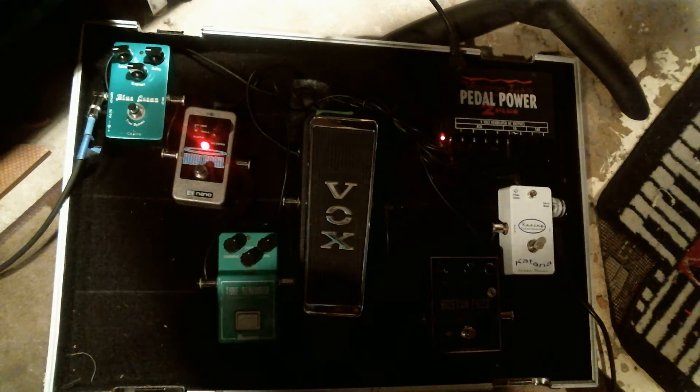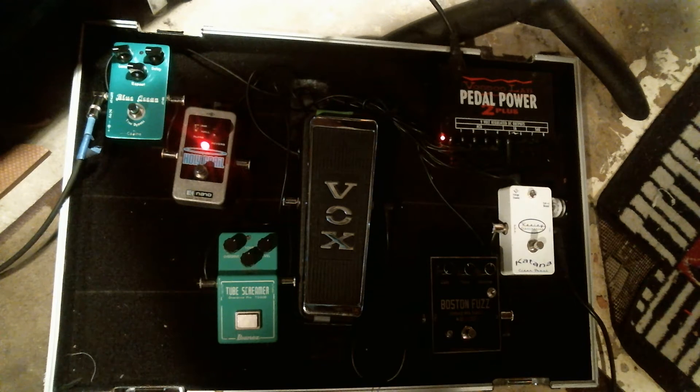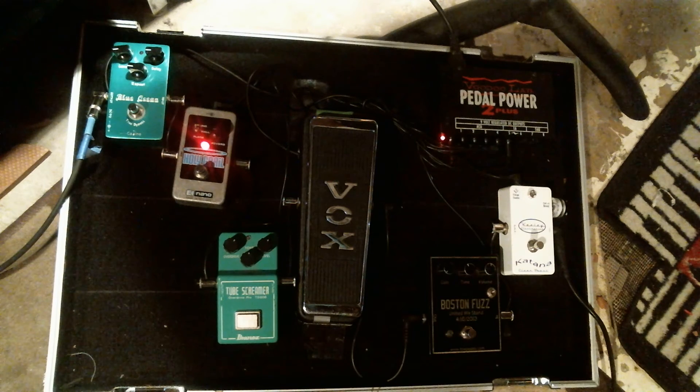All right, we're all wired and ready to go. Get out of the light a little bit. Now it's all ready to go — soundcheck.